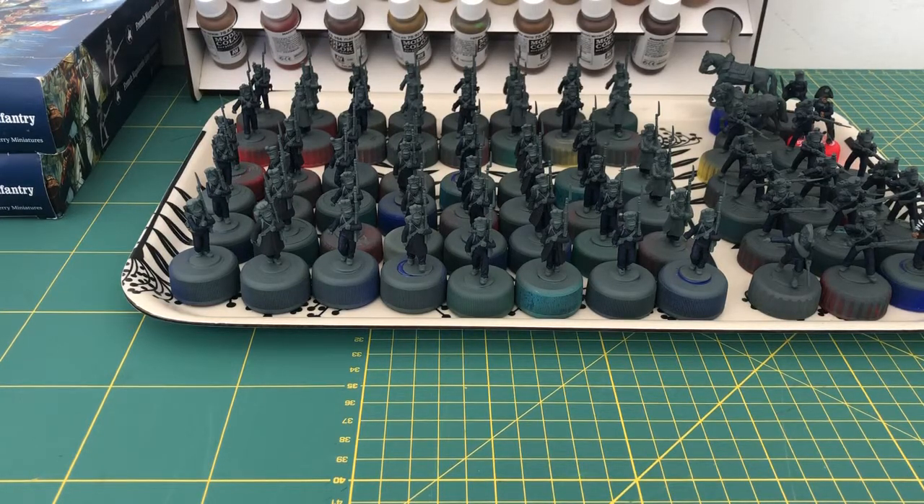I want to make some comments about the batch painting method I'm using. If you're a first-time painter or new to historicals, 54 miniatures is quite a handful — that's almost a 40K army sitting in front of you. Batch painting for historicals is really the way forward. First, it guarantees consistent coloring throughout your unit or regiment. If you paint each model individually, you'll always have variance because you're remixing recipes. Second, it really gives you motivation to complete the project — either it's done or it's not.